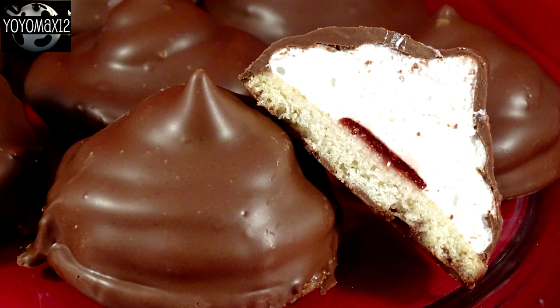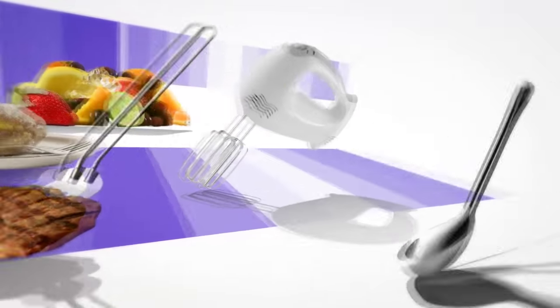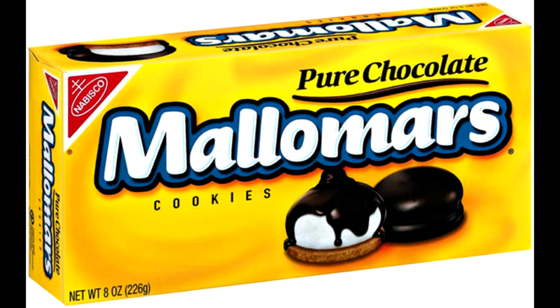How to make homemade Malamars — or if you live in Canada, Whippets. Hello everyone!